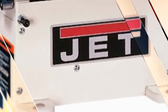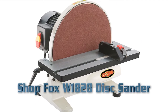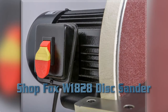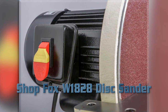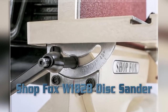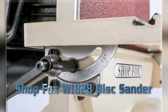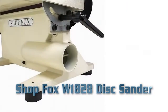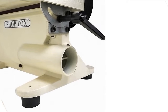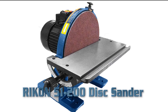Shopfox W1A28 Disc Sander. Key Features: 1 HP, 110V, single phase, 10A motor. Motor speed: 1725 RPM. Table size: 15-3/4 inch width by 4-1/2 inch depth. 12-inch disc plate, bolt bearing construction, powder coated paint, safety switch with disabling key. Product weight: 61 pounds.